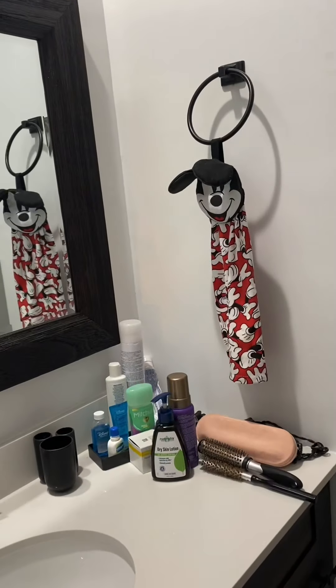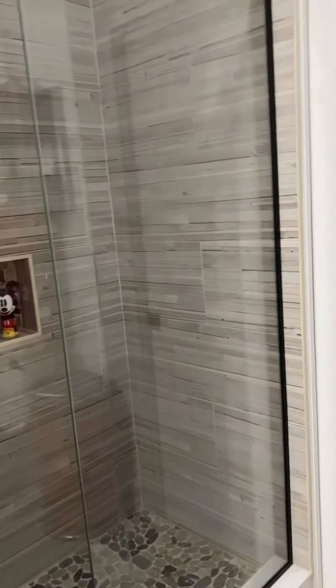It's a Minnie Mouse bathroom. As you can see, it's a Mickey Mouse and Minnie bathroom.